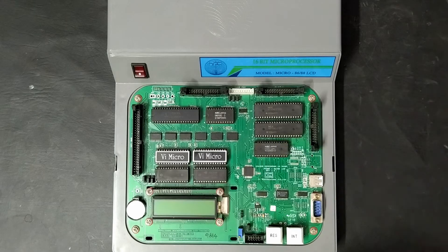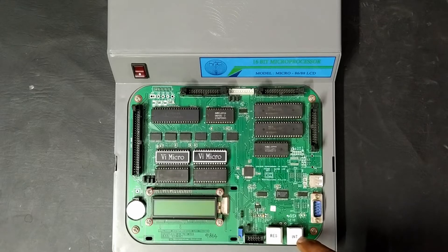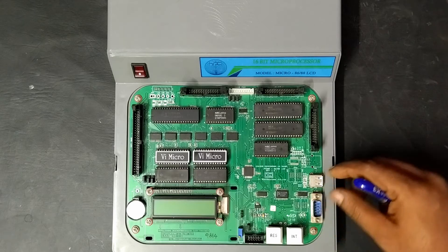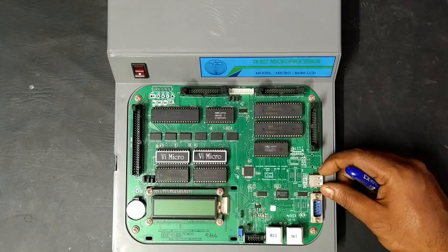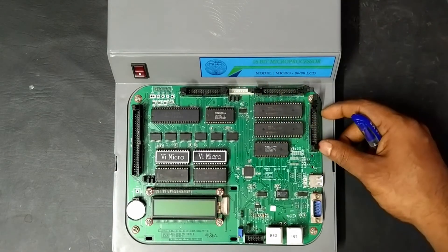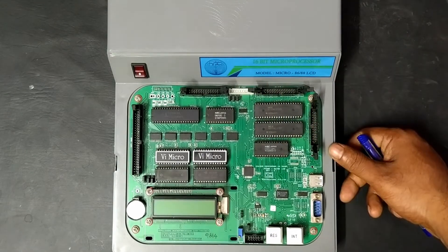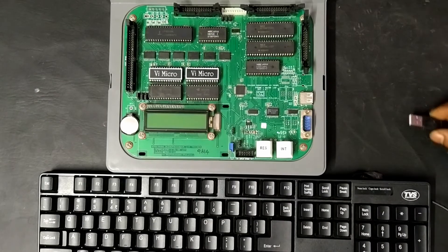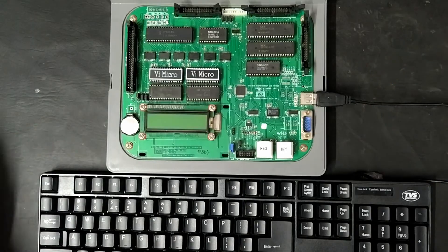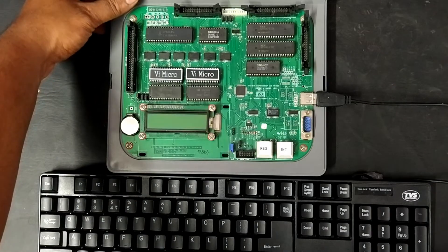Here we have a reset button to reset the program execution. Likewise, here we have an external interrupt input to give external interrupts. Here you can see a USB port for connecting the keyboard, and these connectors are used to connect external peripheral devices. Now I am going to connect the external keyboard and power on the kit.